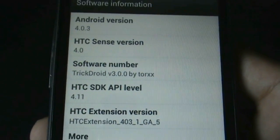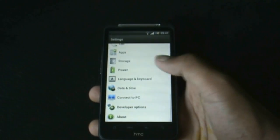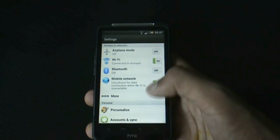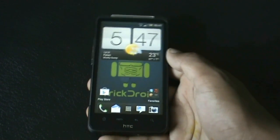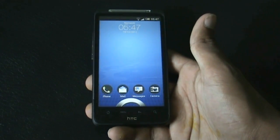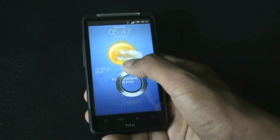It's running on Android 4.0.3, HTC Sense 4.0, and TrickDroid ROM version 3.0 by Trucks. Everything works perfectly — the Wi-Fi, the Bluetooth, everything. Right from the lock screen you can see the weather animation is working perfectly, and the lock screen is very smooth.